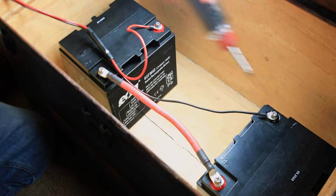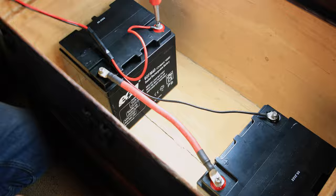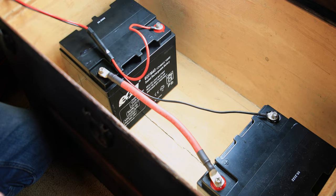In general, the 40 amp hour AGM batteries will provide 48 hours of continuous runtime.